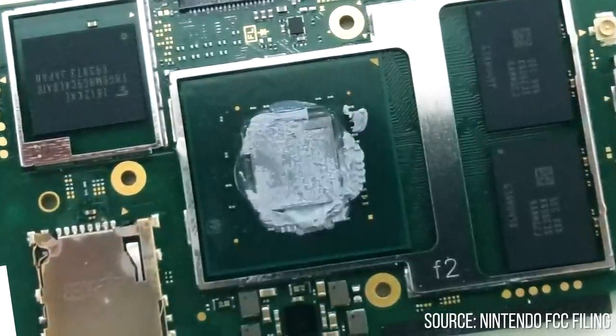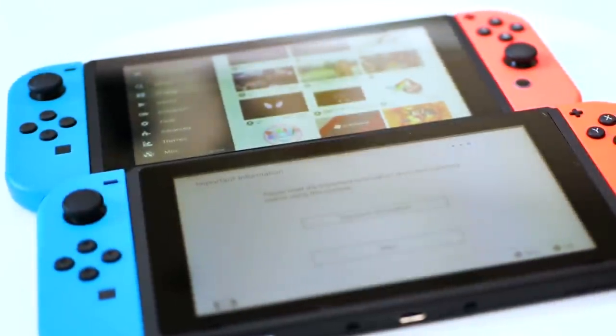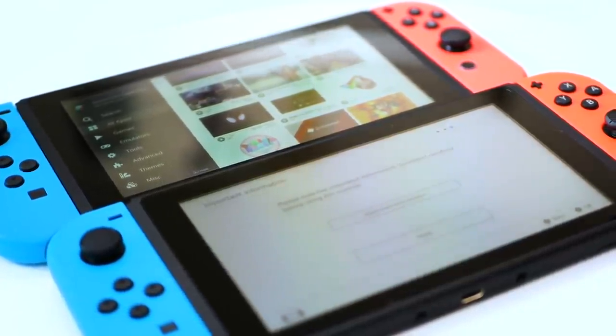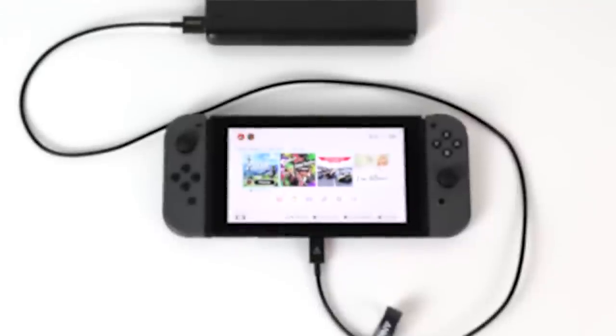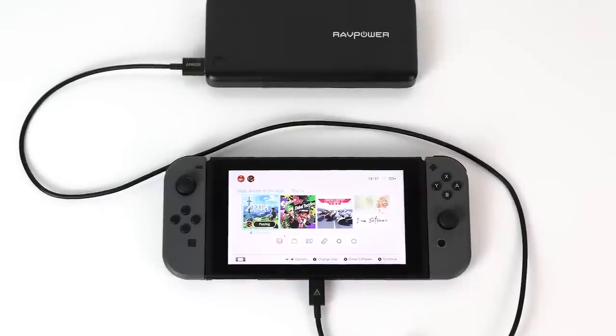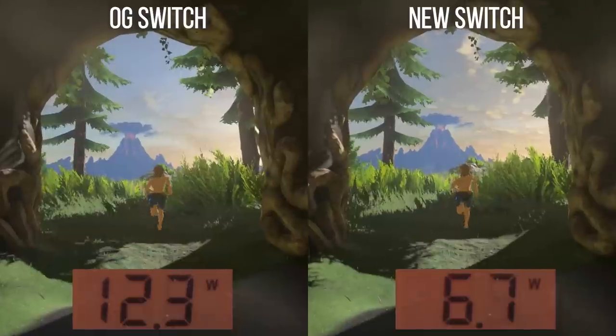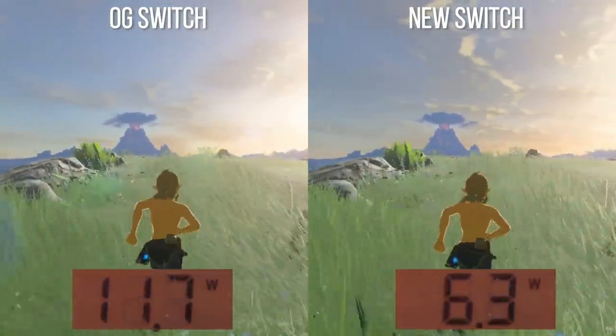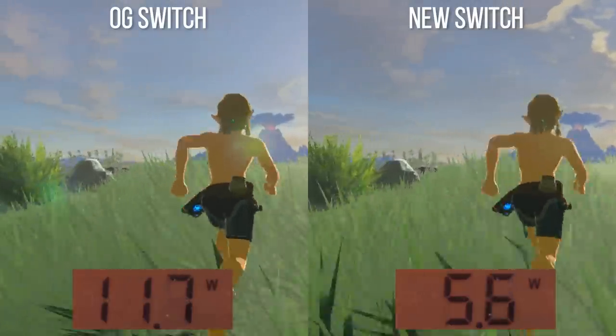On the face of it, aside from the new model number and the inclusion of the new processor, there's nothing to differentiate the old Switch from the new. If you have an older model, I can find no real reason whatsoever to upgrade unless battery life is really important to you. Regardless, this is a newer, more power-efficient model — and the efficiency here is really quite impressive, but more on that in a bit.